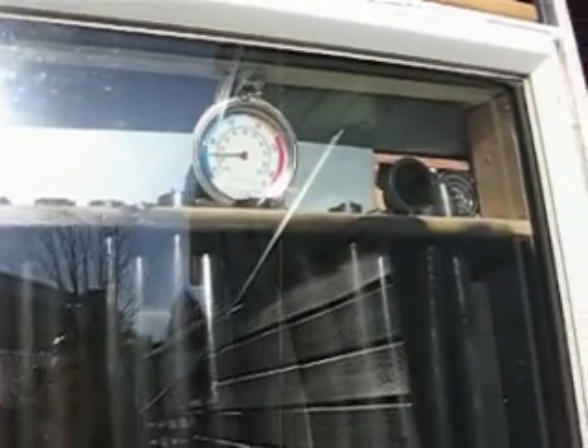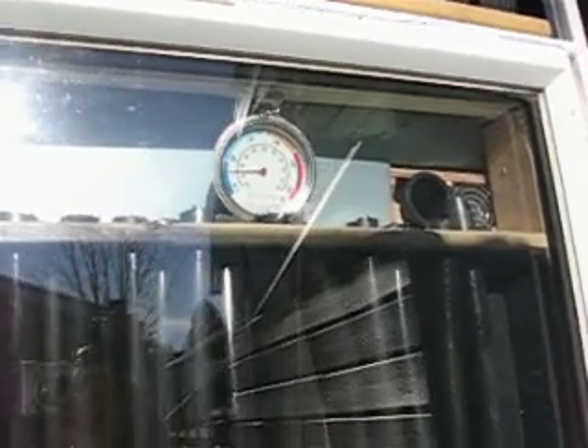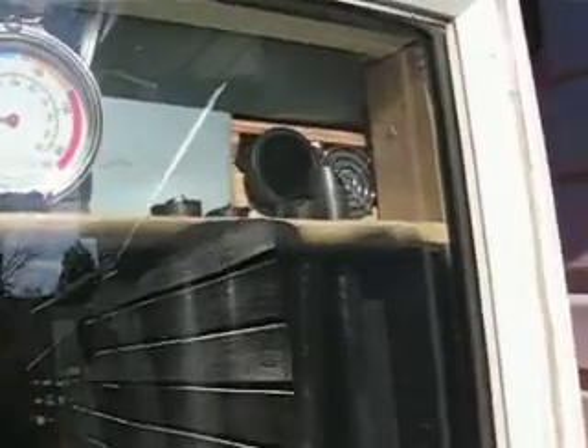This one here took me about a day. As you can see, it's about 170 degrees Fahrenheit. I got a little computer fan in the corner, and a hole that runs into my shed. This is all three quarter inch PVC, and I just put it in an old window that I picked up at Habitat for Humanity.